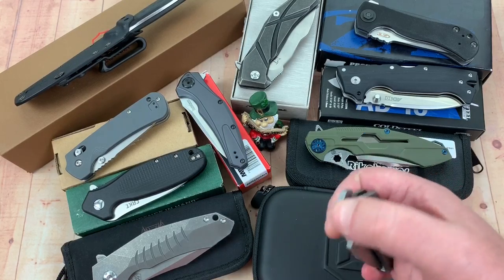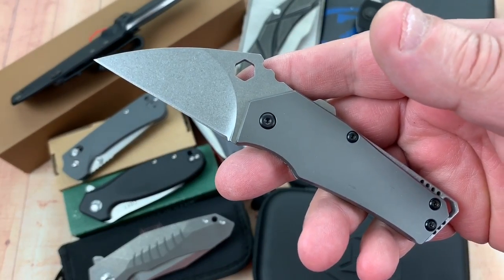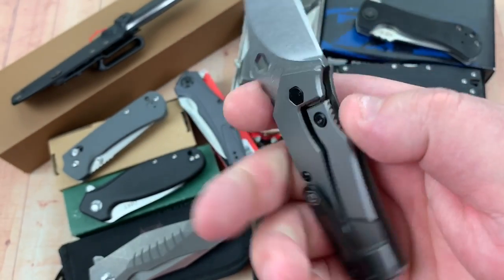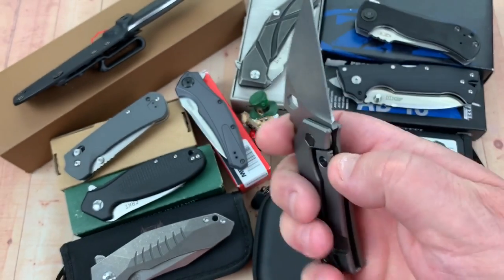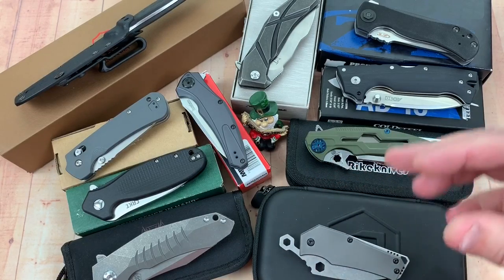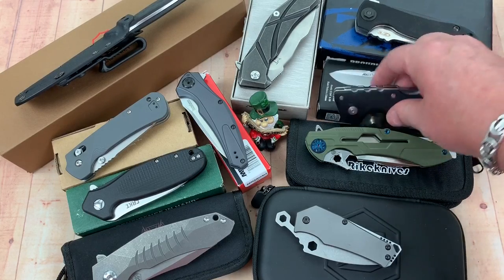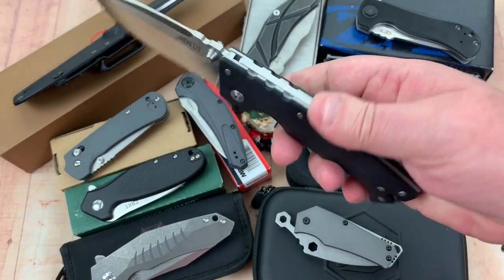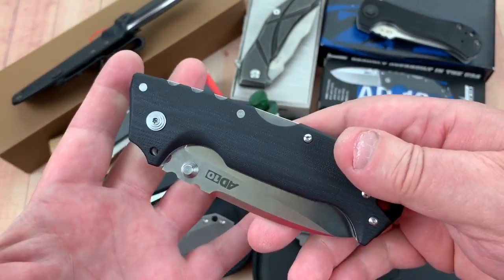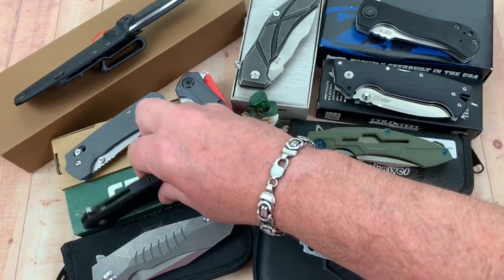We've got the Blade Runner Systems BRS Fragment — it's a frame lock. I did a review on this; they sell them online. It's a really cool little box-cutter-type knife with all kinds of stuff going on. It came out as a friction folder. The second one is the Cold Steel AD10, and this is really going to replace the Four Max for a lot of people — much lighter, but it's the Four Max in a super usable form.